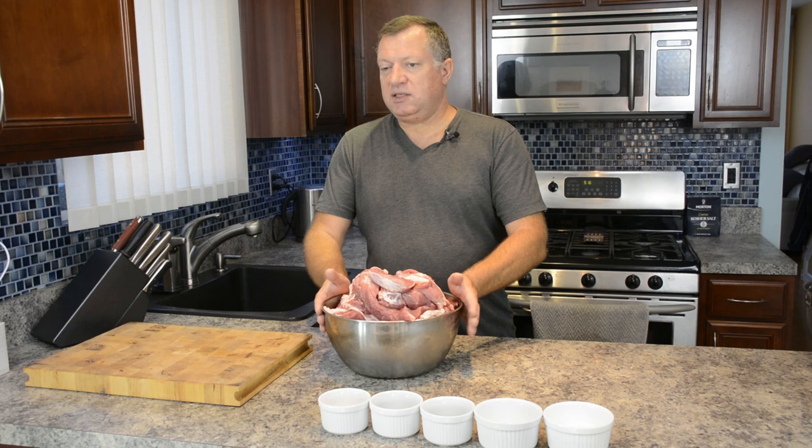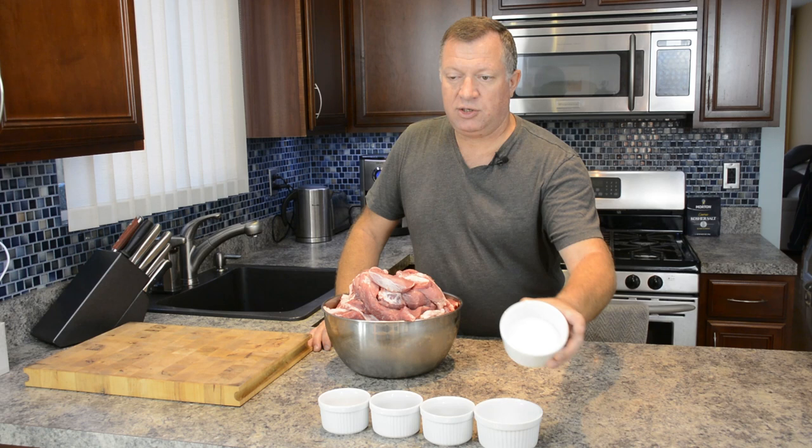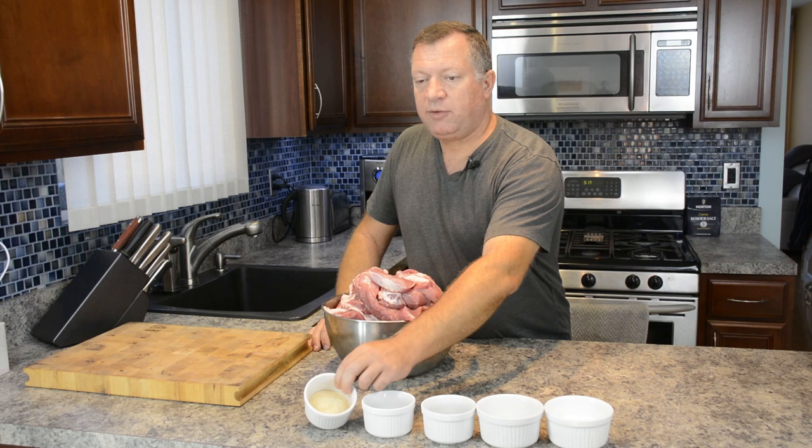Let's get started. Two pork butts - I cut out capicolas, I still love them, I'm still making them for myself. We'll be grinding it, and we will add some spices. They are just simple: white salt, a little bit of sugar, and black ground pepper.